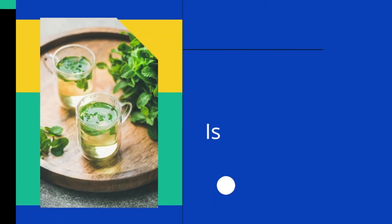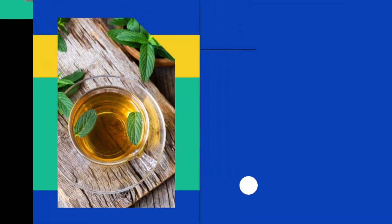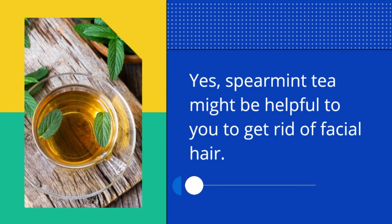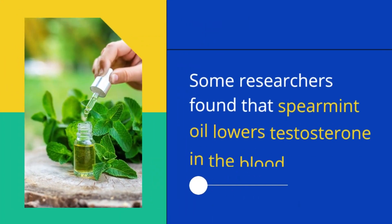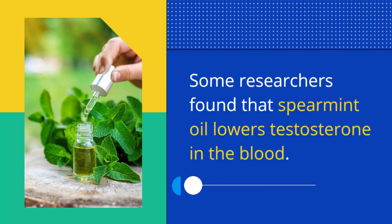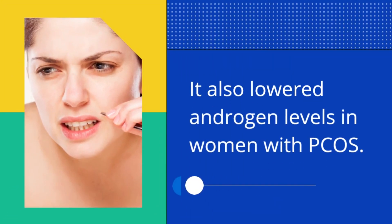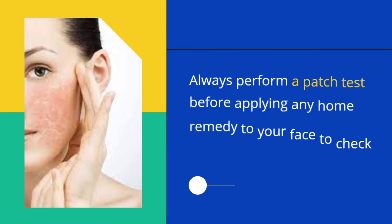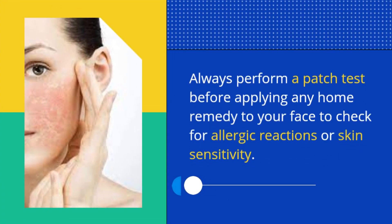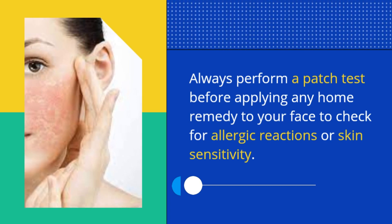If you experience anxiety or feel too self-conscious about facial hair, you must also consult a doctor for appropriate treatment. Is spearmint tea a good option to get rid of facial hair? Yes, spearmint tea may be helpful. Some researchers found that spearmint oil lowers testosterone in the blood and reduces androgen levels in women with PCOS. Always perform a patch test before applying any home remedy to your face.